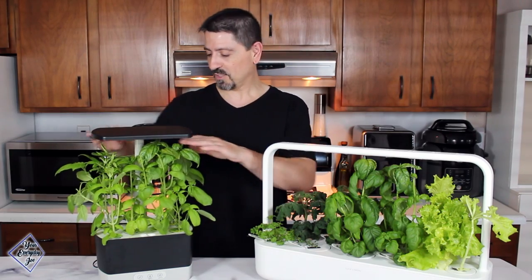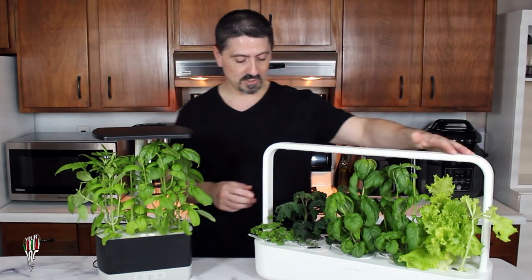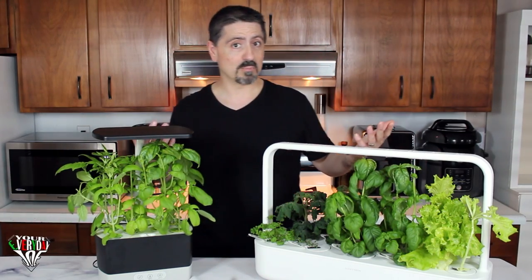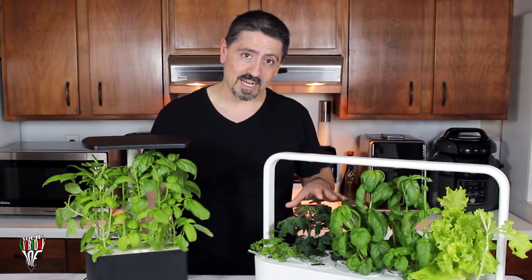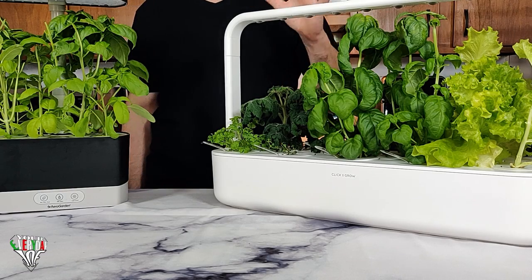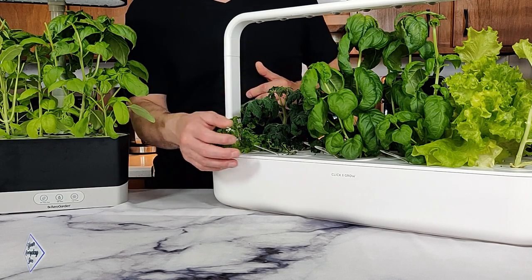In the AeroGarden I only grew basil since that's what I had for seeds, and you can see it growing all the way up to the top notch where the light goes. The Click and Grow is already preset at its height as we discussed earlier, and the basil is at that level too — growing perfectly in both units. The mini tomatoes in the Smart Garden 9 are probably going to take another month, around three months total according to the website. I did have to replant parsley and thyme because I was missing a couple of pods.